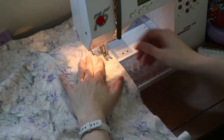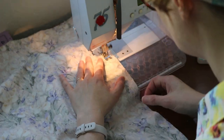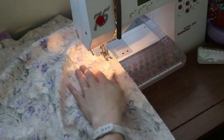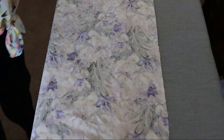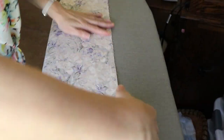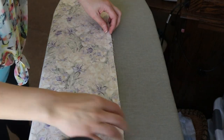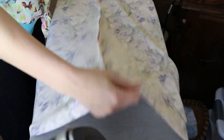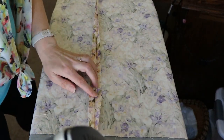It's important to press as you go when sewing. Once I was done with all my seams I pressed them flat, then pressed the back seam open because I was going to place a zipper there. Then I went about finishing all my seams on my overlock machine.